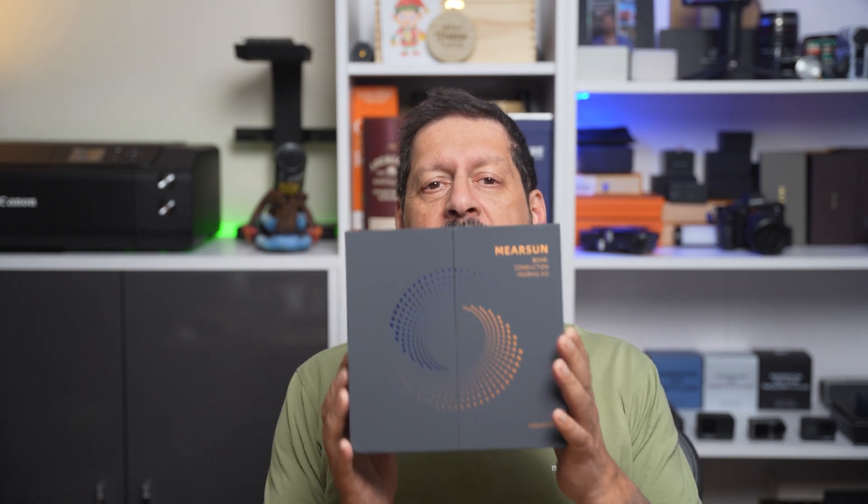Have you ever wondered what the future of hearing aids might look like? Recently I've been testing a bunch of different hearing aids, mainly over-the-counter ones, but nothing quite like these. These are the Mearsan bone conducting hearing aids, and it's definitely an exciting new development in the world of auditory technology. Stick around as we explore how this device is changing the game for people with hearing loss.